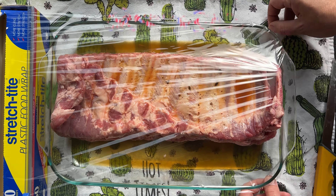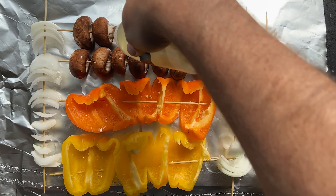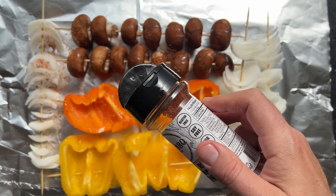Now let's make some kebabs. Grab a variety of in-season fresh vegetables and mushrooms if you like them. Cube whatever the vegetable is into bite-sized chunks, slide it onto a bamboo stick, coat in vegetable oil or grapeseed oil, and season with salt and pepper or your favorite seasoning. We're going to keep it simple and just use our Back Rub all-purpose seasoning.